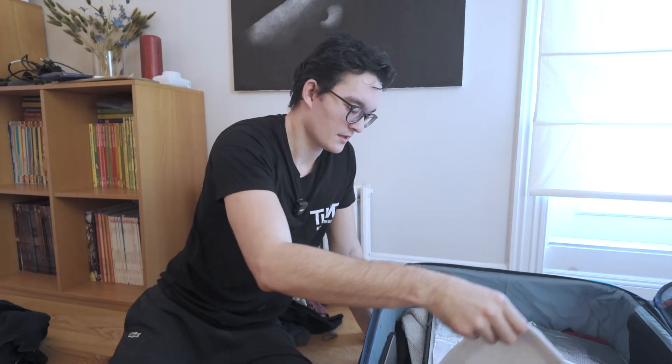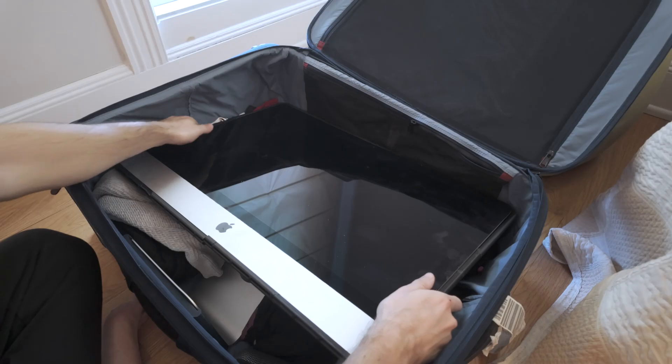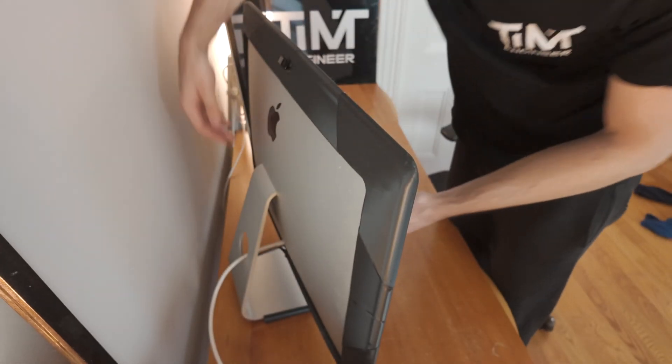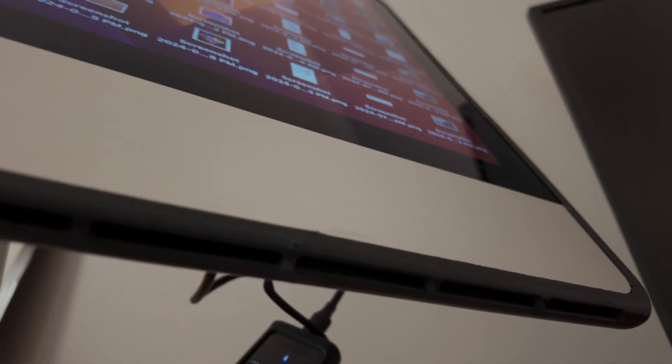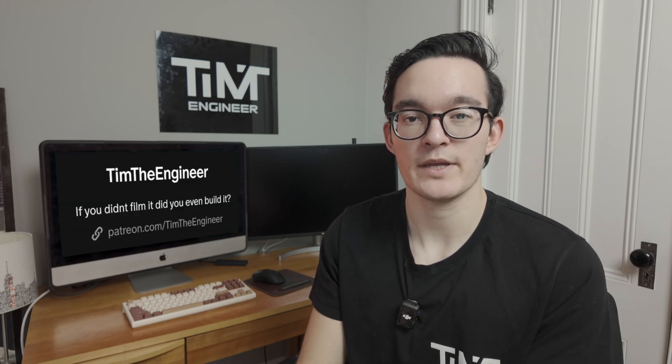This is the moment of truth — let's see if the iMac survived the journey. Yes, it survived! Let's go. Our case did work; it was worth it. Now I'm going to try to use the iMac with the case still attached and see how it goes. Check it out — the iMac case is working. If you want to print this case yourself or see more behind-the-scenes footage of things I didn't have time to cover, make sure to support me on Patreon.